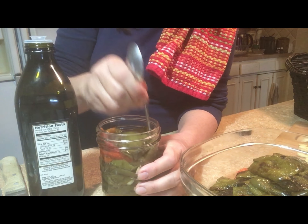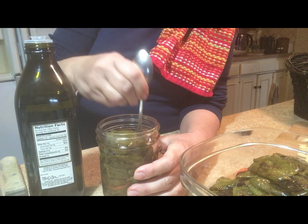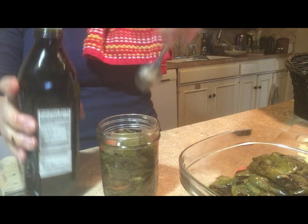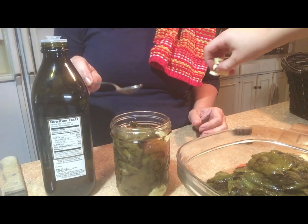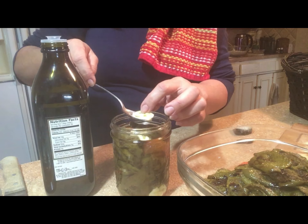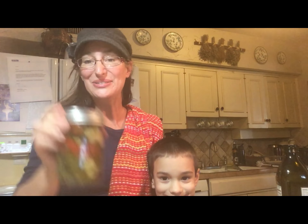I'm going to get a spoon and make sure all the bubbles are worked out. Maybe put a piece of garlic on top so when they open it up they see all that beautiful garlic. Wait — too much garlic, just one or two. Lid on. I'm going to leave it with the date on top. So if you have a year of the bell pepper like we did, this is one thing you can do with them — jar them up as roasted bell peppers for Christmas.